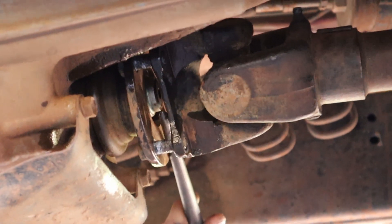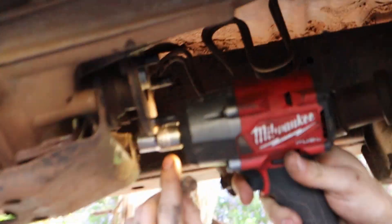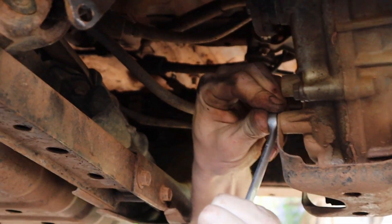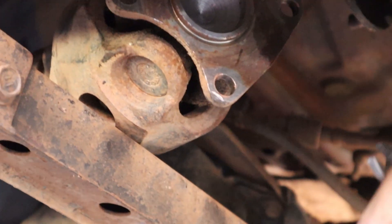Getting the first drive shaft off now — you can see a pry bar prying it out. We're also taking off this little bash plate; it just has four bolts. The back tail shaft has been disconnected — that one was quite heavy when it came down compared to the front. Now the only thing holding this transfer case in is the bolts to the front transmission, so we're going to take the bash plate off, secure the harness, and then start unbolting the big boy.